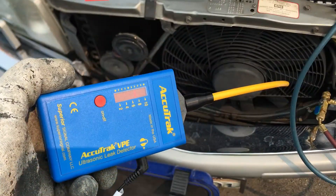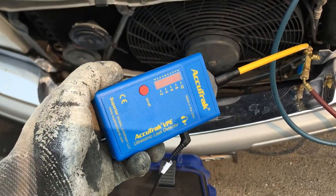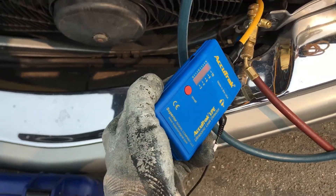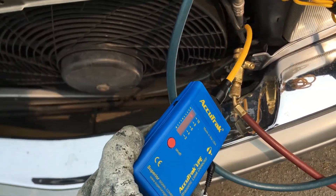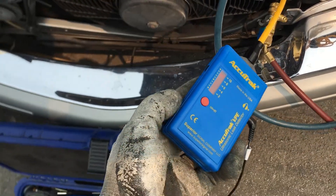From this distance, it's an ultrasonic sound that only dogs or cats can hear, but it's loud in my ears right now. So I know the leak is down in this area. I'll be using soap bubbles to pinpoint it, because it's so loud.